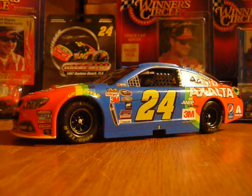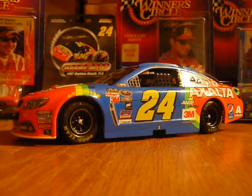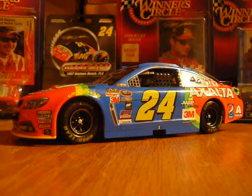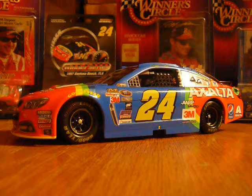What's up everyone, it's GKP2488 here again, and today we're doing a 1:24 scale review of Jeff Gordon's 2015 Exalta Retro Rainbow paint scheme that he drove at Bristol.